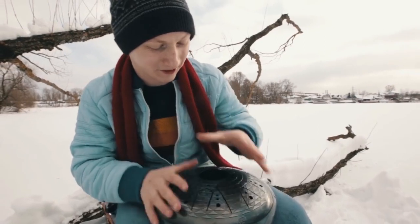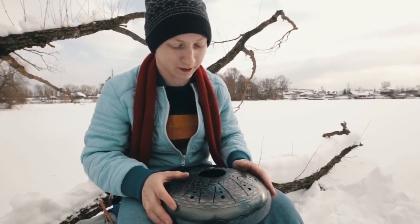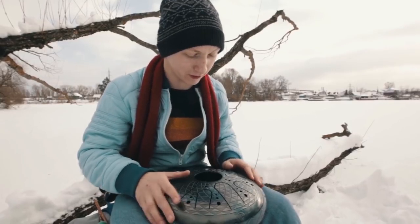Basically, that's all I wanted you to know about this particular instrument. Now I'm going to play it a bit and listen to its sound.